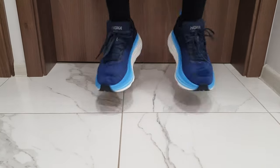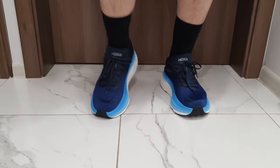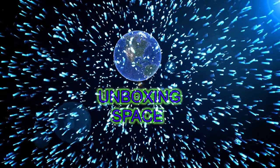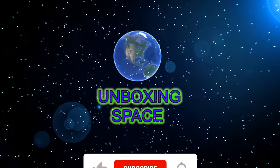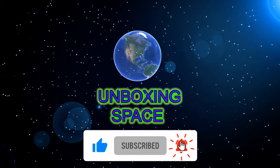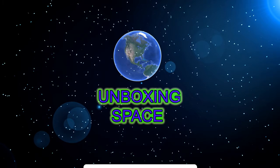Thank you for watching. We are waiting for you again. Thank you.